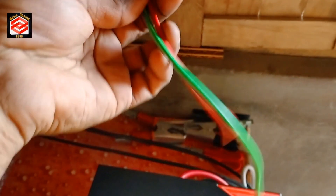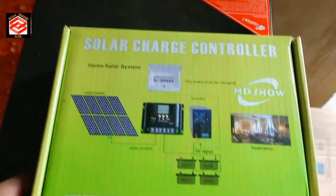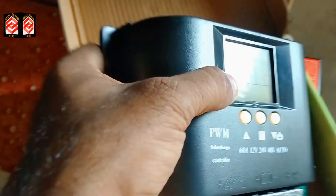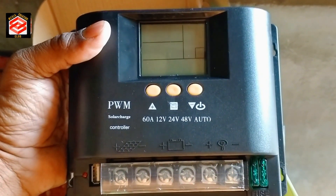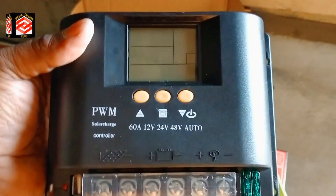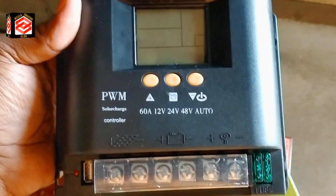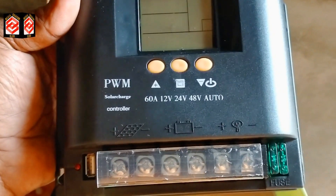These two cables coming from the solar plates are now fixed here in the solar charge controller. First we open the solar charge controller, and before fixing the solar cables we need to fix the battery cables and give the battery input first. If we connect the solar energy straight away to the controller it will burn, burst, or overcharge. That's why we fix the battery cables first in the solar controller.